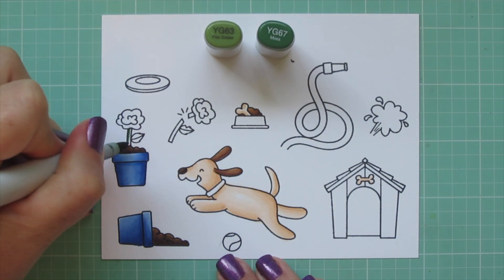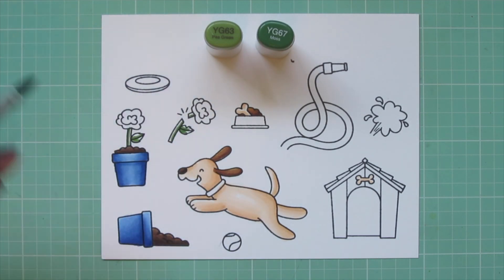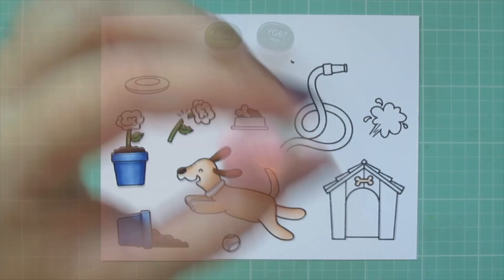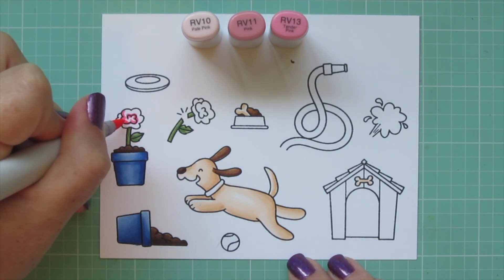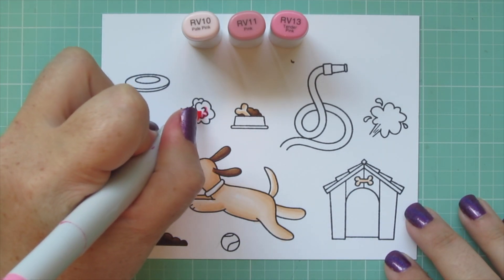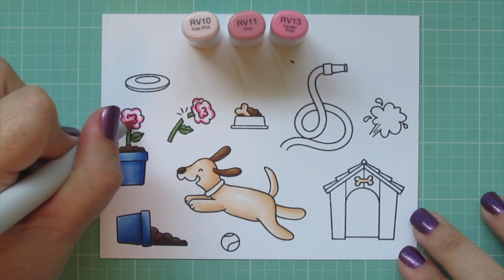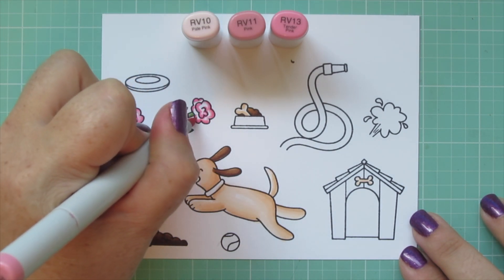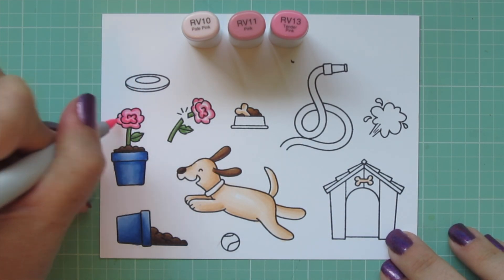For the flower stems and leaves I'm using YG63 and YG67, laying a little shadow with the YG67 and blending out with the YG63. For the flowers — they looked like peonies — I'm using RV10, RV11, and RV13. I use the RV13 to outline the swirls and draw attention to the artist's lines, then softly blend over that with the RV11 using the very tip of my marker, and fill in the rest with the RV10.